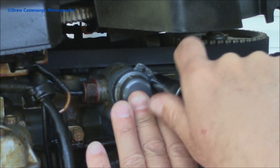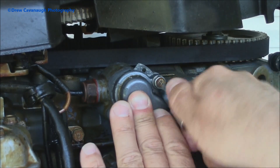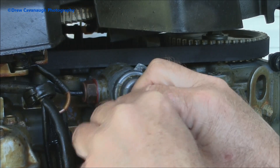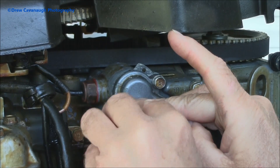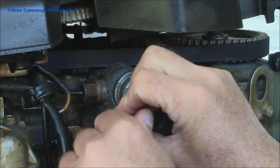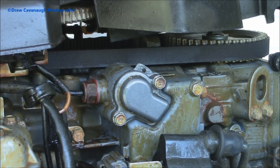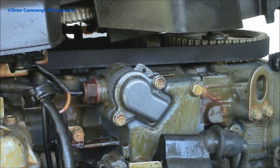That old thermostat doesn't look too bad, and the gasket didn't look too bad either. I'll put them in the box and keep it in my truck with my Yamaha parts, so if I'm ever out on a charter and something happens in an emergency situation I can throw that old one back in. Tighten these down a little bit and we're good to go — that's how to replace your Yamaha thermostat. Thank you and everybody have a great day!